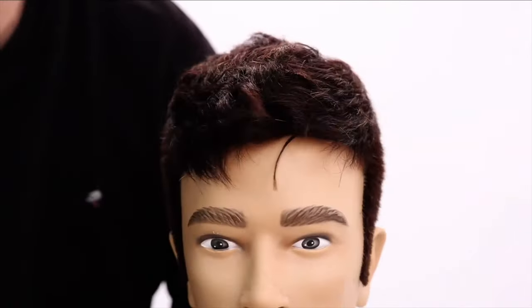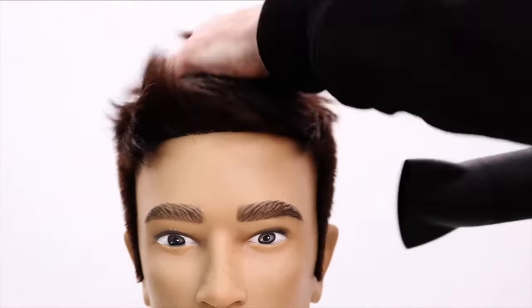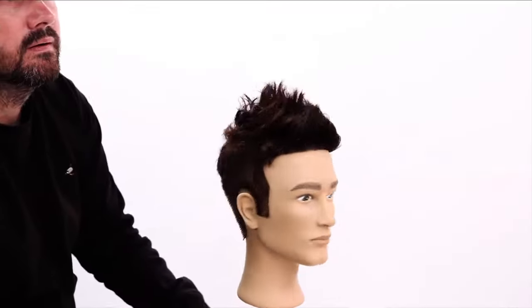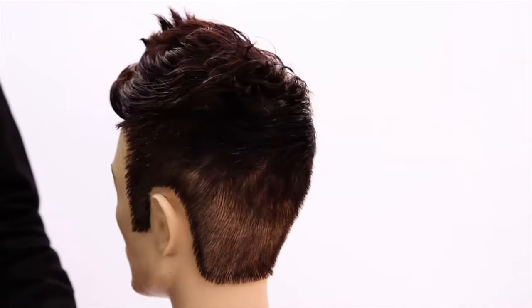We pretty much have our faux hawk cut. I'm going to hit it with the blow dryer again just to get the loose hairs out. Thank you very much — hope you guys enjoyed the class. See you guys!